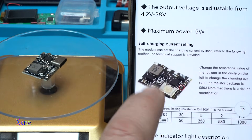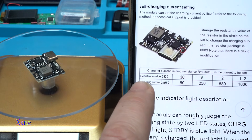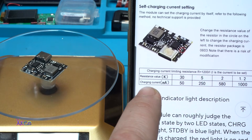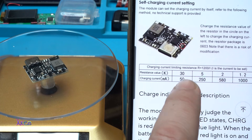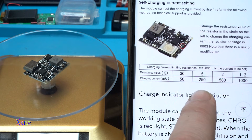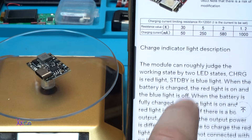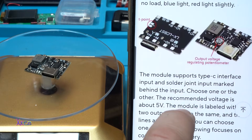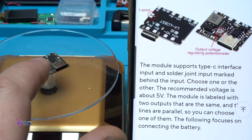Maximum power is 5 watts. There is a table showing how you can change the resistor for the charging current — for example, a 5 kilo-ohm resistor will charge at 250 milliamperes. Right now it is set to one ampere, and there is a tiny potentiometer for adjusting the output voltage.